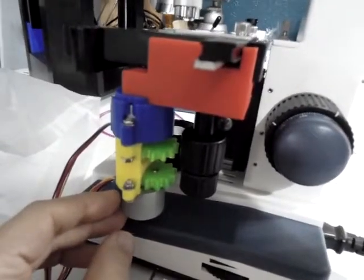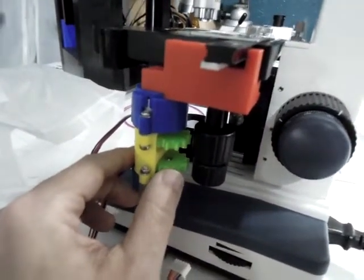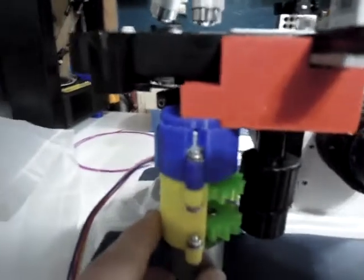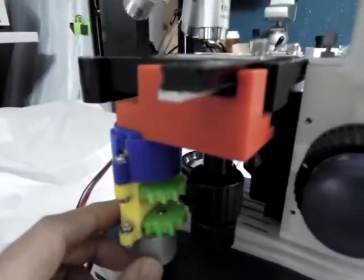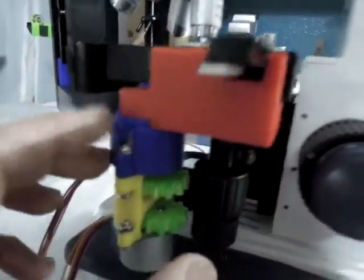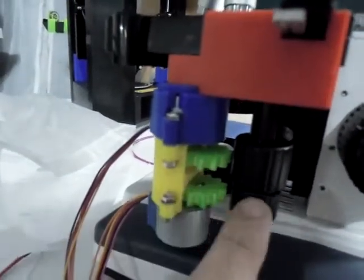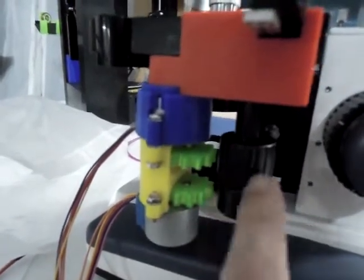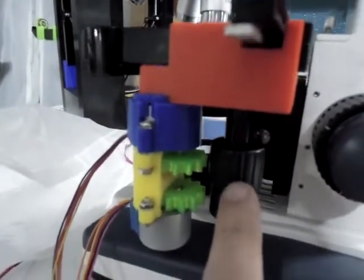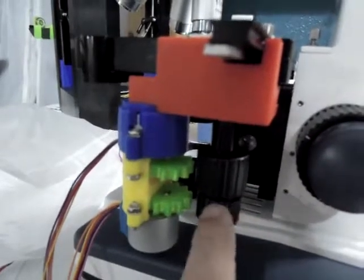This is the very interesting design that someone posted on Thingiverse a couple years ago. Unfortunately not updated, but fortunately it attaches to the scope absolutely perfectly. The red part here is, right now, even press fit — it's tight enough that it's holding on its own. There's a little geared stepper motor here, and then another one here, and then these two gears. There are supposed to be gears that get attached to these knobs, but unfortunately my knobs are a slightly different size than the original design.